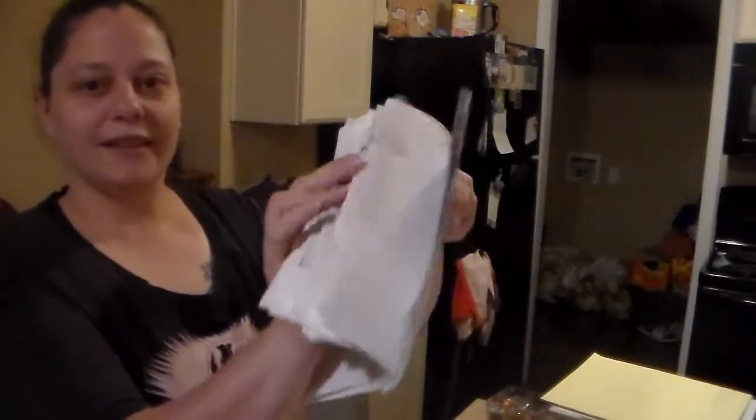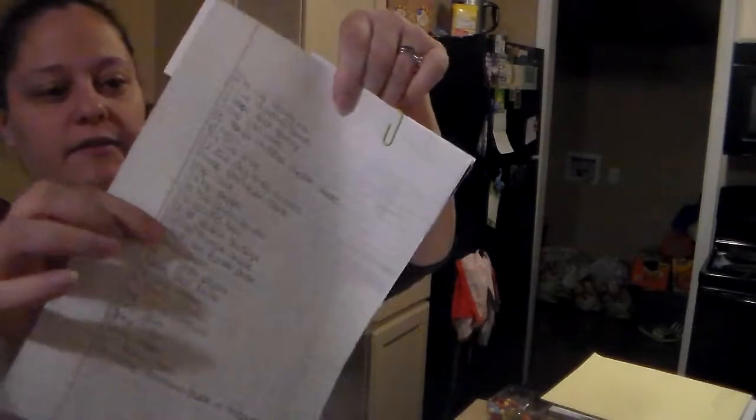I do this planning ahead of time — I have this many weeks done already. When it gets closer to my grocery shopping day, I'll make my list of what groceries we need, go through my savings apps, write down all my rebates, staple it together, and put it ready to go for shopping. That's how I meal plan — if you have any questions feel free to ask, thanks.